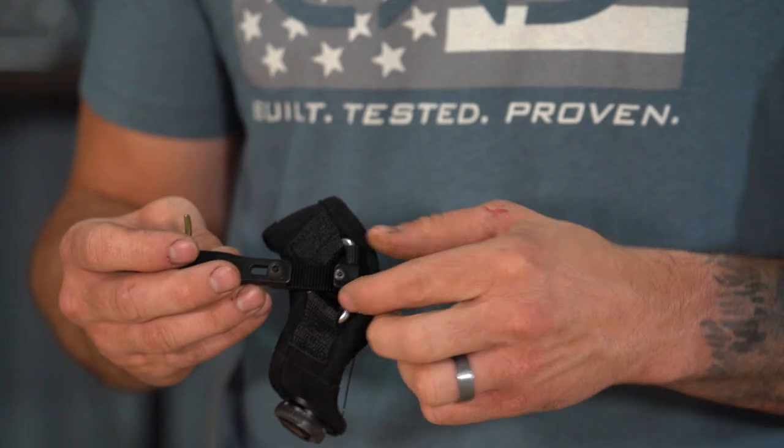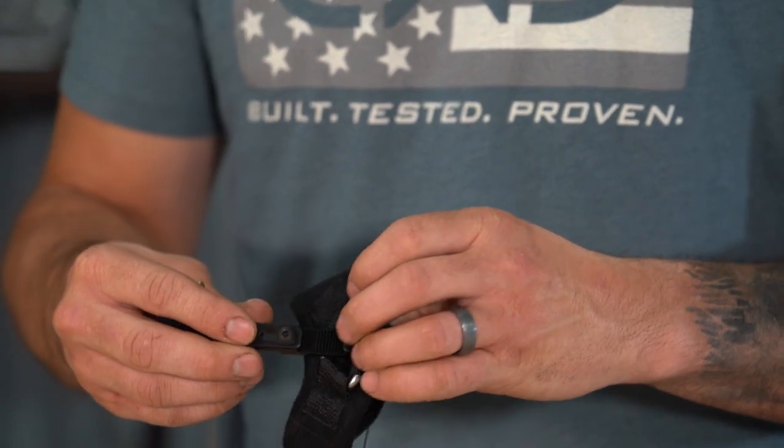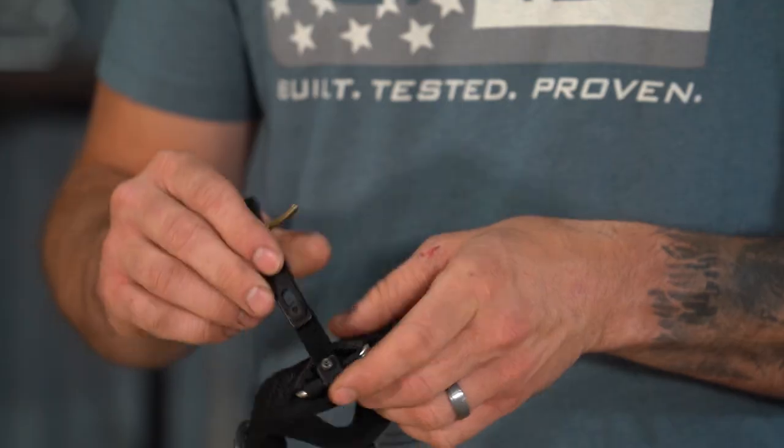One thing you'll be able to do with this release is convert it from right-handed to left-handed. This bracket comes off, you flip the head over, put the bracket and screw right back in. That way your strap system and everything remains the same — the only thing that changes is the direction of the head itself.